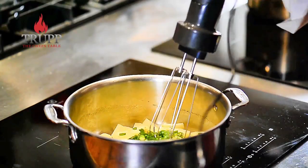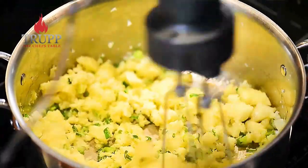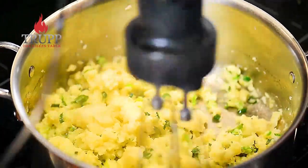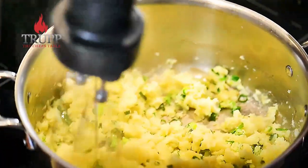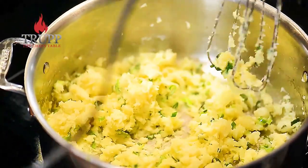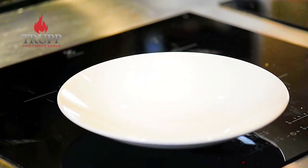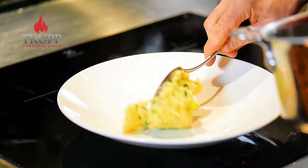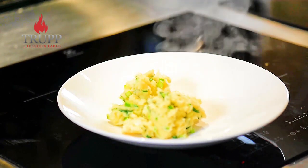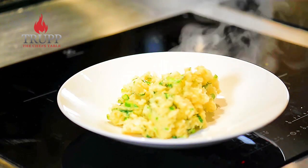Add the herbs and then use a blender like you see here. If you don't have a blender, just take a wooden spoon or a whisk and break it up a bit. That's the time when you can add all sorts of other flavors like a tablespoon of pesto, some cherry tomatoes, or rocket leaves — and there's your smashed or crushed potatoes. Just place a piece of pan-fried salmon on top and you have a great meal.